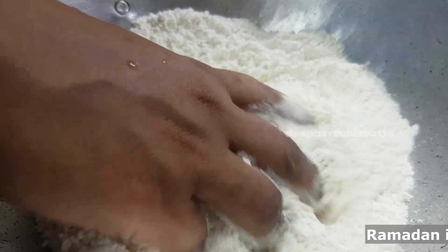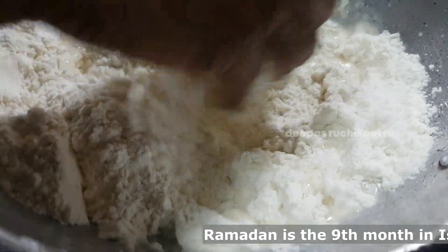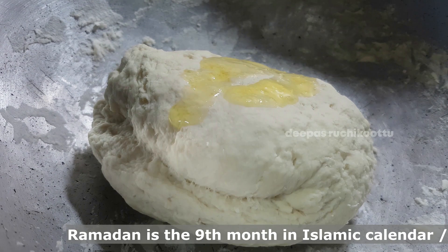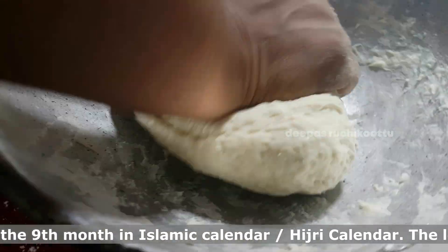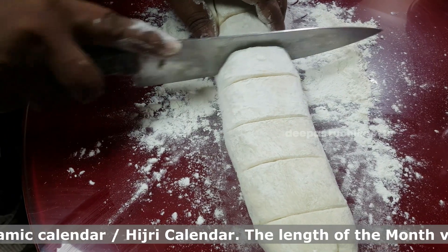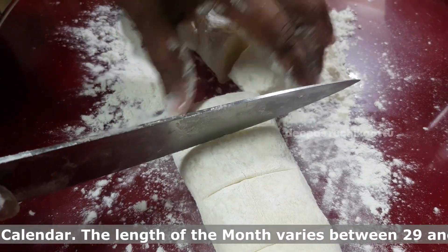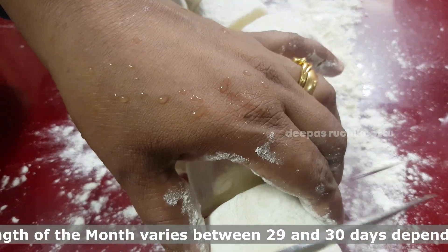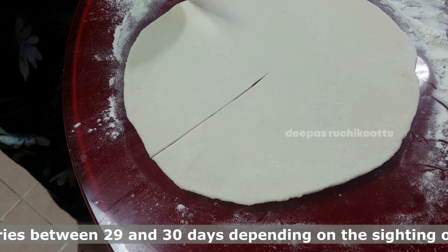When typed into the rice sand, we will put it in a tablespoon and cut it. That is why we put it in a tablespoon. If you want to use the dining table, you can use the dining table or the cutting machine.